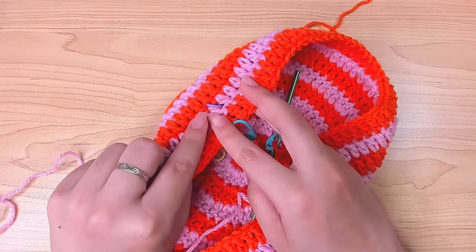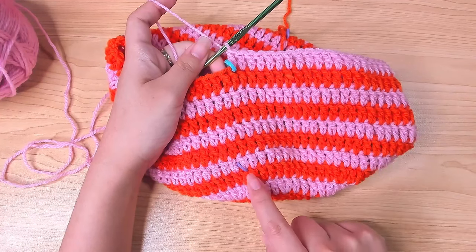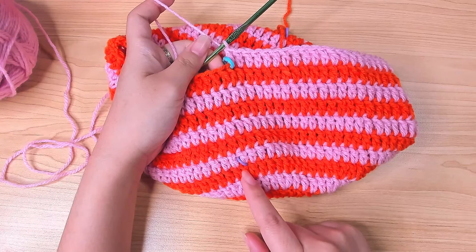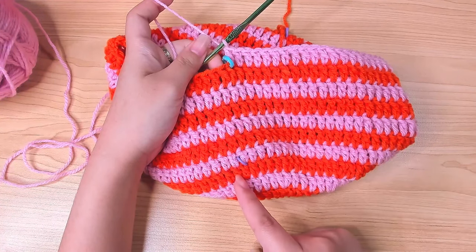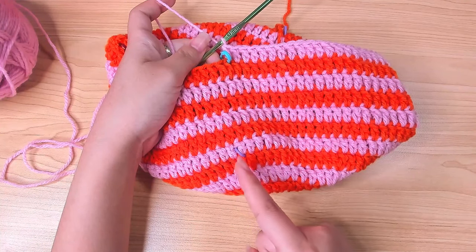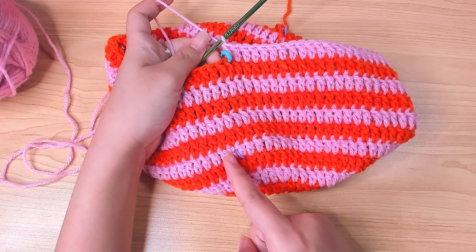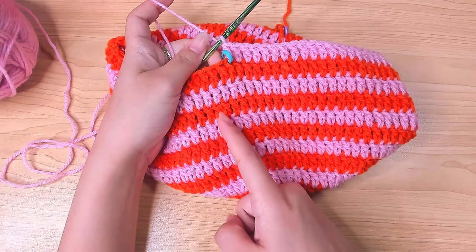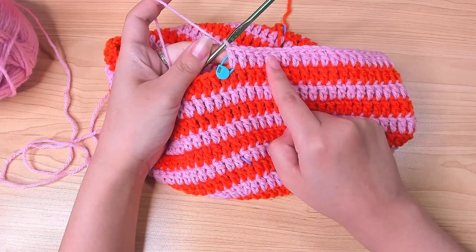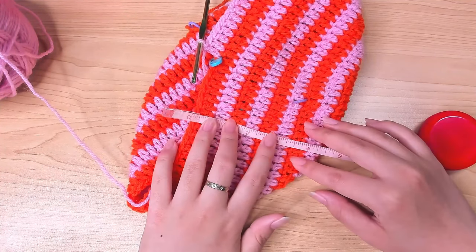I'm going to work seven rounds in total for the middle section. Don't take the separator stitch marker off — I'll show you what it looks like after seven rounds. The stitch marker marks the last stitch of the top section, and you can count the rounds: beginning of round one, then rounds two, three, four, five, six, seven. Seven rounds with this yarn measures almost four inches.